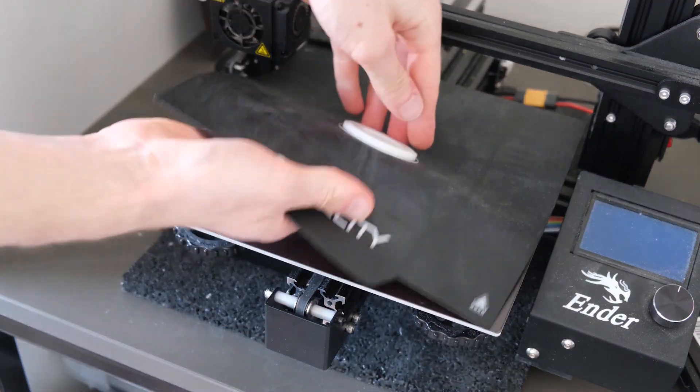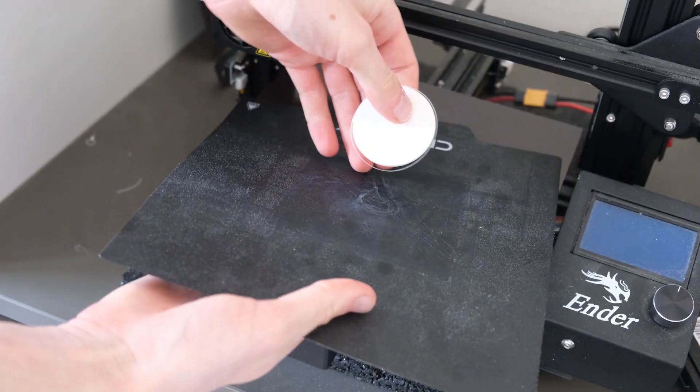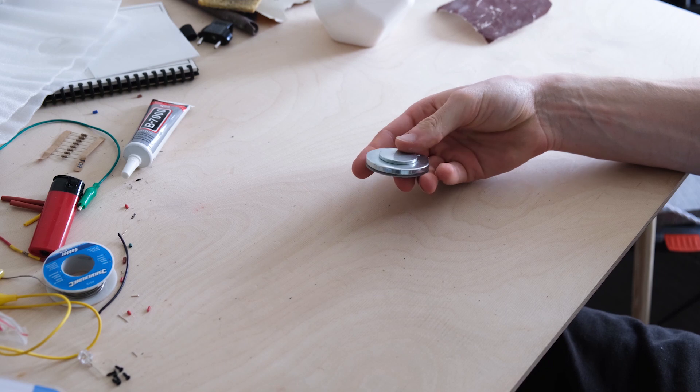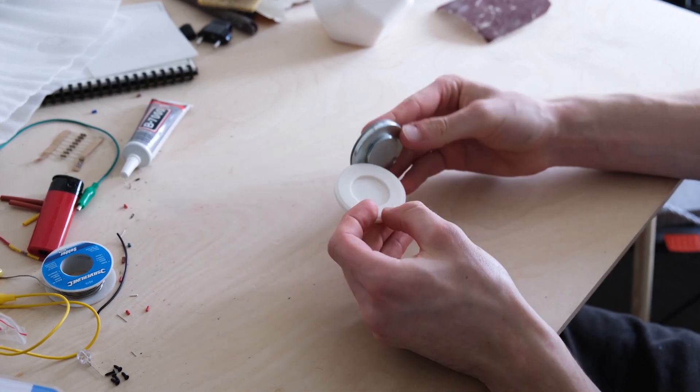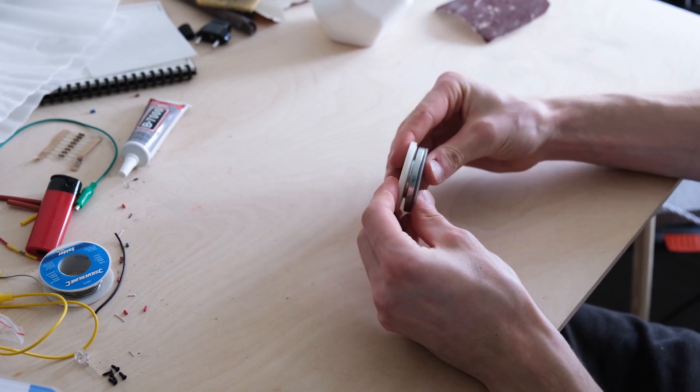The reason why I 3D printed this piece was actually to make it a bit modular, so this way you can just switch out the plant part by simply putting on another one if you want to change it.